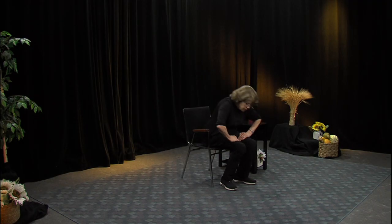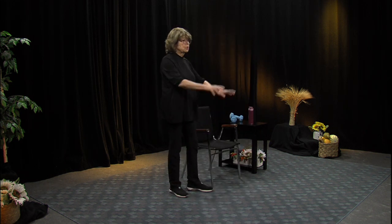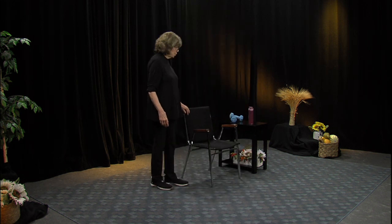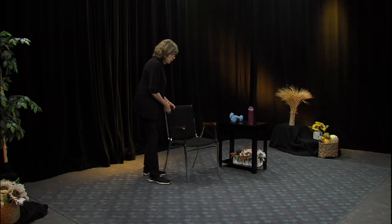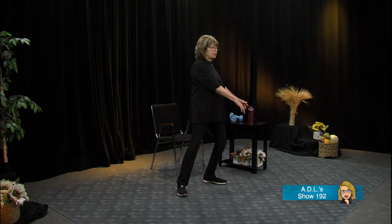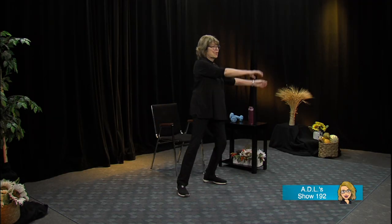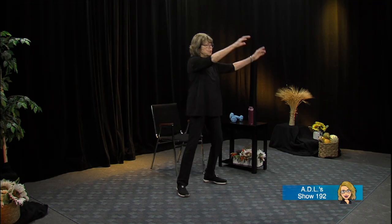We're going to start with a standing warm-up today. Come forward in your chairs, slide forward. Put the hands right here on your quadriceps and see if you can stand — or do it without holding on at all. We're going to do a very simple easy warm-up. Let's start with moving the arms here and here, good, back and forth. Now make a big circle — let's get the back involved, the upper body and your arms, getting that blood moving.